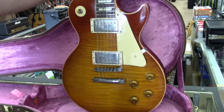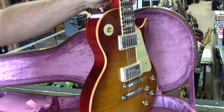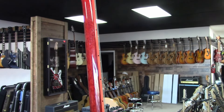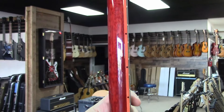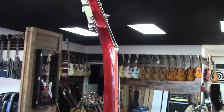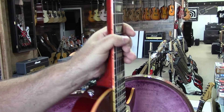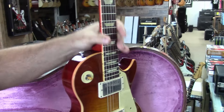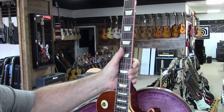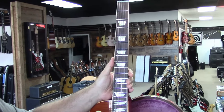How would you describe the neck carve? It's the '59 carve — not thick, not a baseball bat. The 1954 through '57 guitars were the fattest necks. Starting in '58 they got a little thinner, '59 even thinner, and '60 is really the thinnest. The '59 neck carve is right in the middle — that's what people mean when they talk about the '50s neck. Everything about building the perfect Les Paul is based upon a 1959 Les Paul.